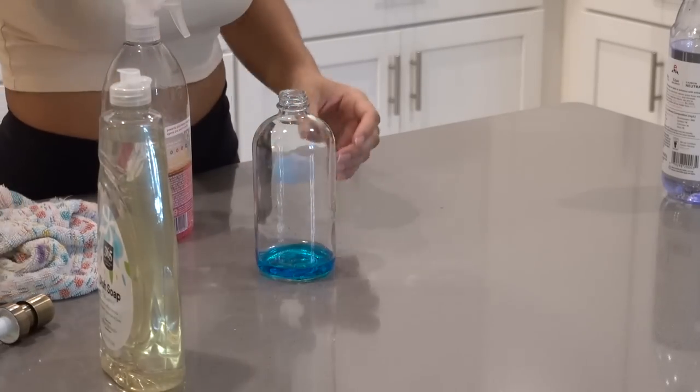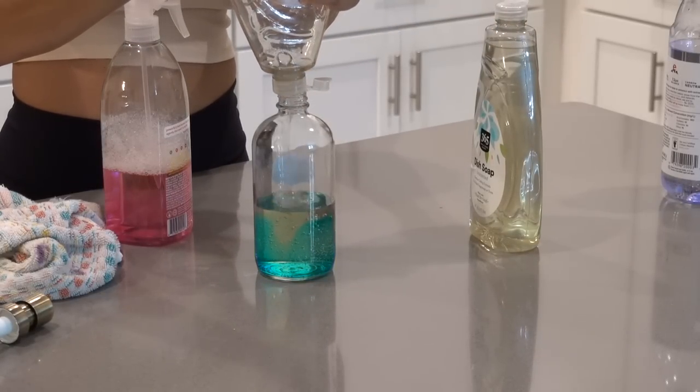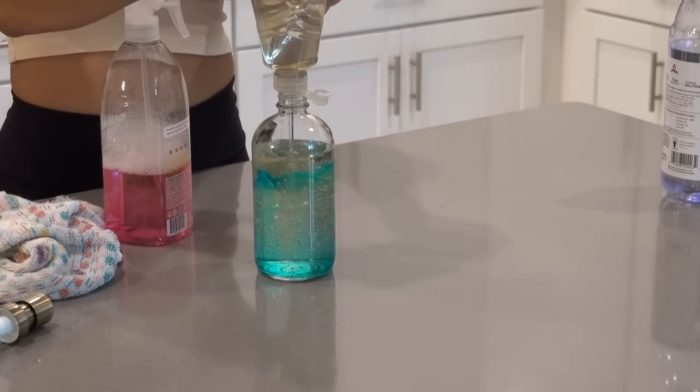Both of my soap dispensers were empty and I ran out of Dawn, so I'm just filling them up with this leftover Whole Foods soap that I had. I'm also really low on hand soap so I just put in whatever I had left.